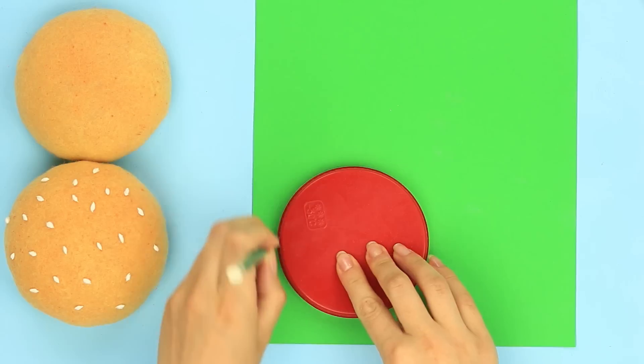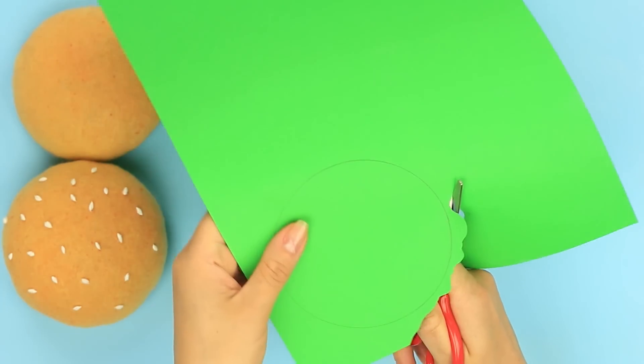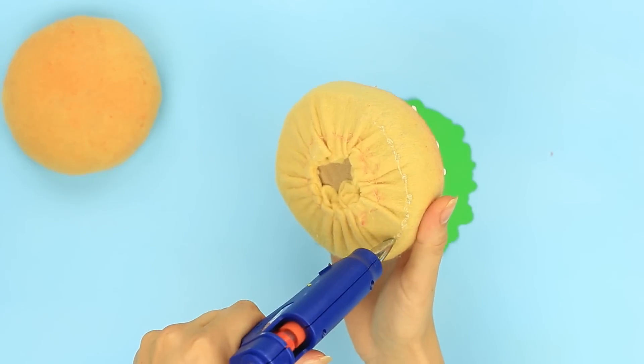Trace the circle template on light green paper to mark off the right size. Cut out a random outline to imitate lettuce, then attach the lettuce to the bun.